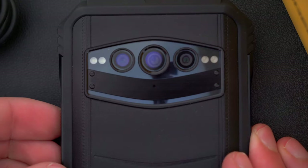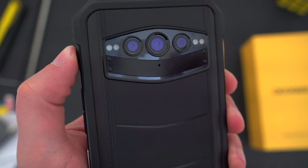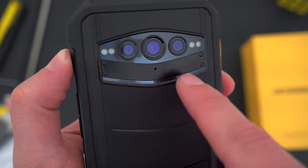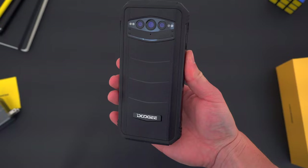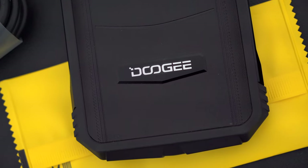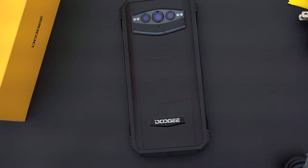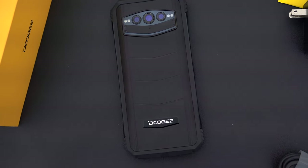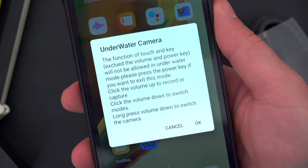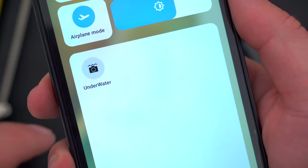Around back, three camera lenses — a 108-megapixel main shooter, a 20-megapixel infrared nighttime camera, and a 16-megapixel ultra-wide. It should come as no surprise that this phone is water and dust resistant: IP68 certified for up to 1.5 meters of water for 30 minutes, and IP69K certified for high-pressure cleaning and sanitizing. Doogee is so confident of their water resistance that they even have a shortcut to an underwater camera mode that enables the volume buttons to be used as record, capture, and camera switching functions, so you don't have to use the touchscreen while you take pictures underwater.